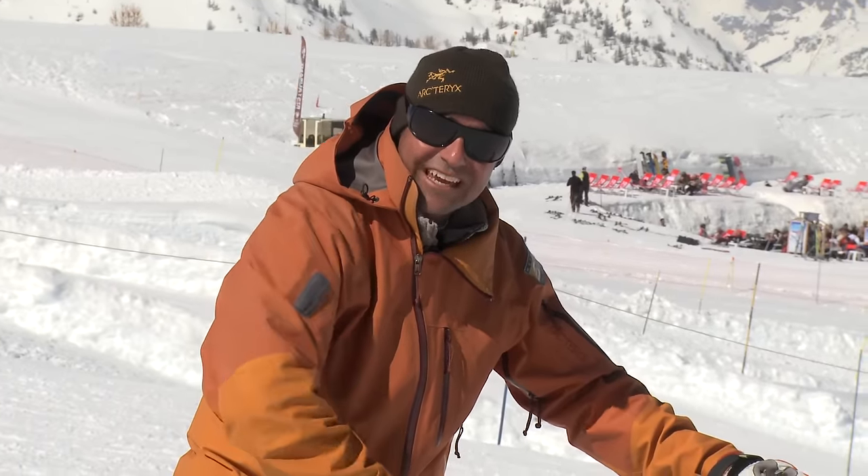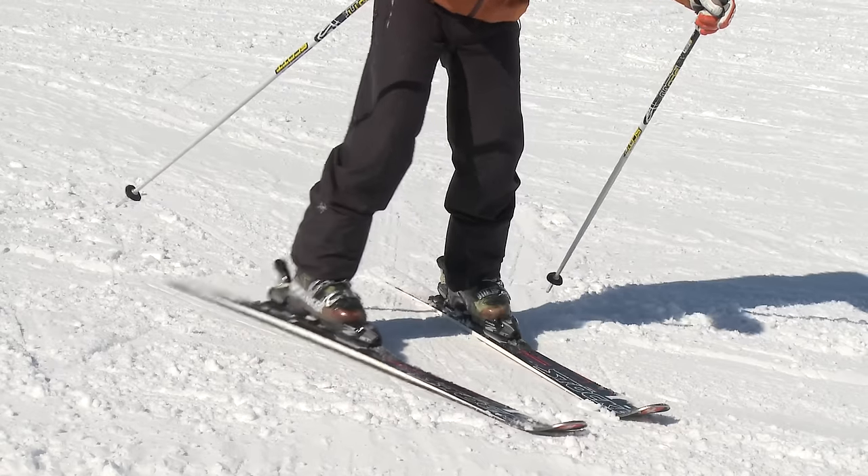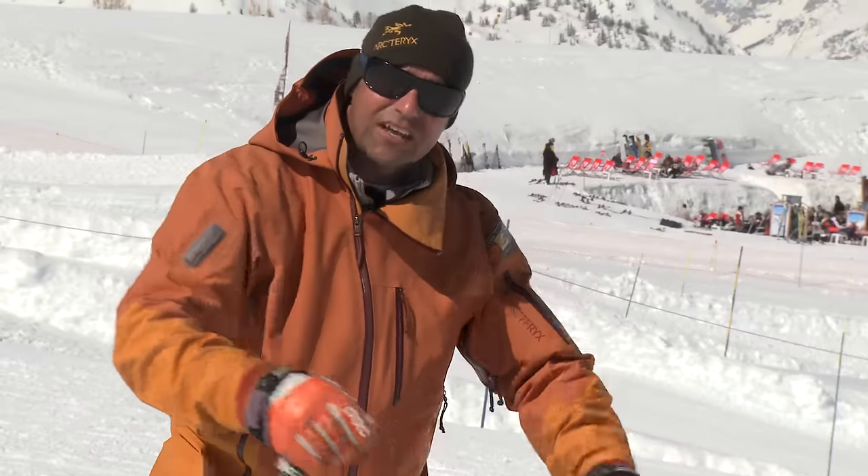Feel the weight come off that ski and open the knee. It shouldn't feel like something you've got to force — it should happen quite naturally.